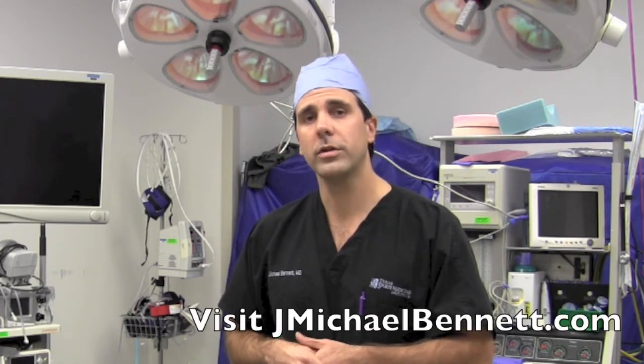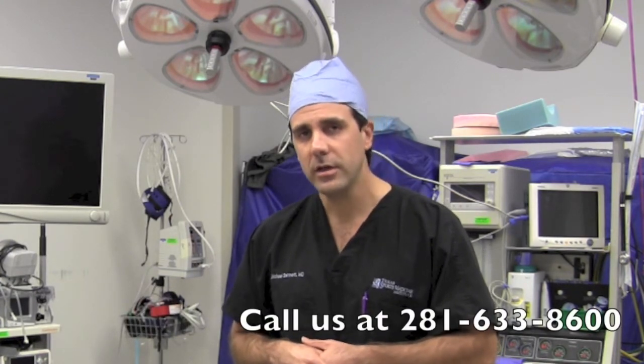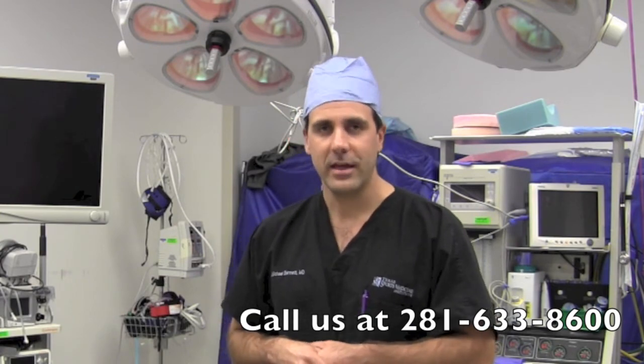If you have any other questions, please go to my website at jmichaelbennett.com or orthopedicsportsdoctor.com, or feel free to call my office at 281-633-8600 for a consultation. Thank you very much.